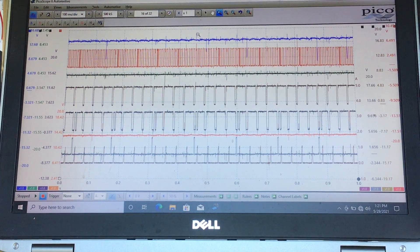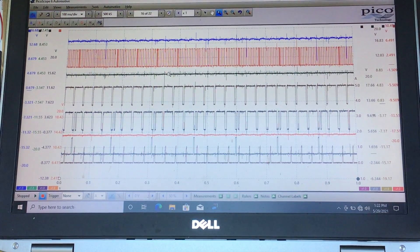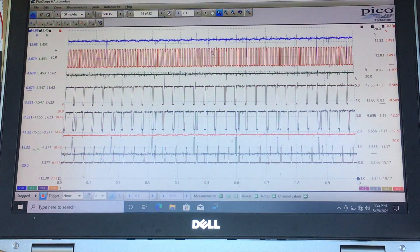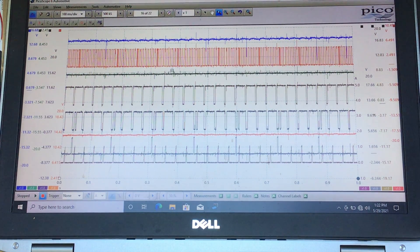Channel A is blue — that's the feed to the crank sensor, full voltage. This is a magneto-resistive or Hall effect three-wire sensor. Channel B in red is the actual crank signal. Channel C in green is the ground for the crank sensor. These are all critical whenever a crank sensor is under suspicion for a no-start, a code, or a correlation issue. With a multi-channel scope, we want all three: power, ground, and signal.